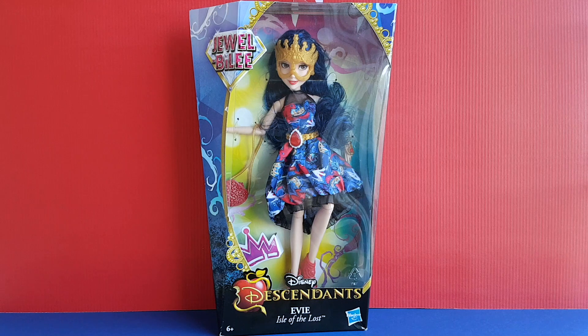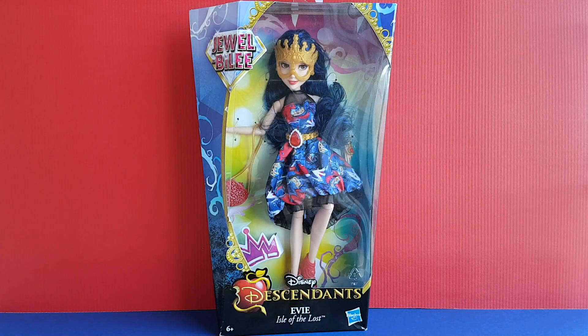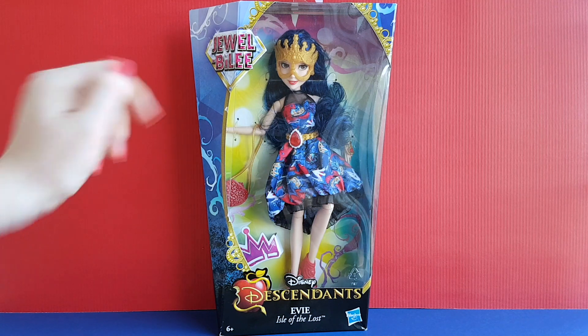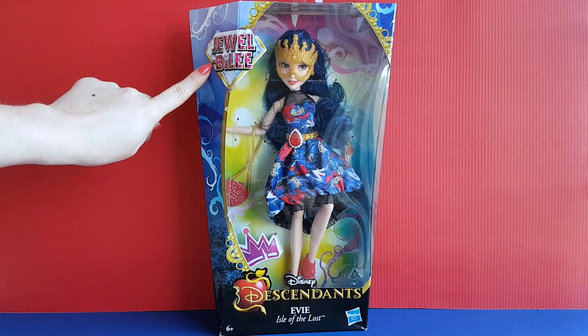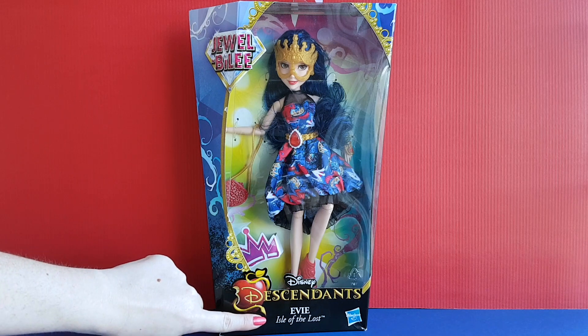Let's take a quick look at the box first and then we'll check out the doll. As you can see, the front part of the box is transparent so that you can see the doll and the accessories she comes with very well. Here is the name of the doll line, Jewel Bully. Here it says Disney Descendants, Evie, Isle of the Lost.